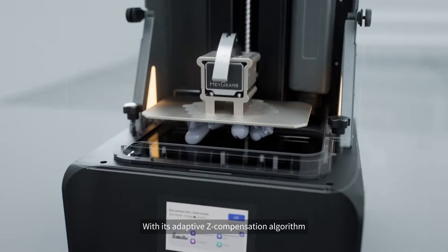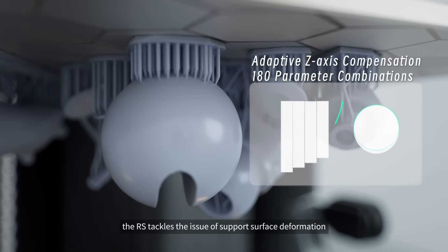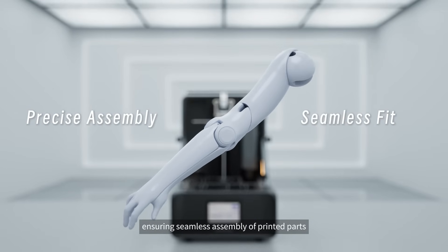With its adaptive z-compensation algorithm, the RS tackles the issue of support surface deformation, ensuring seamless assembly of printed parts.